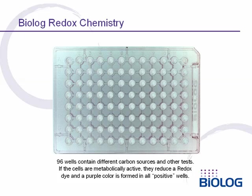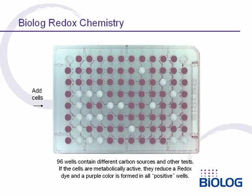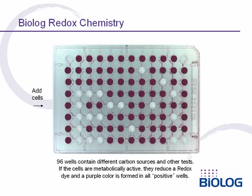Each well is a different test and an ID is run by simply adding a cell suspension and incubating. Over a period of hours, cells will generate energy in some of the wells, reducing the redox dye and forming a purple color in all positive wells.